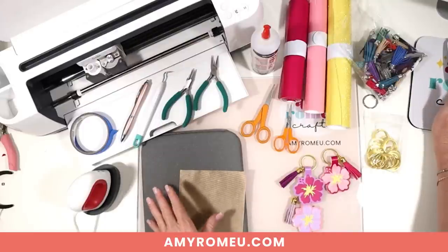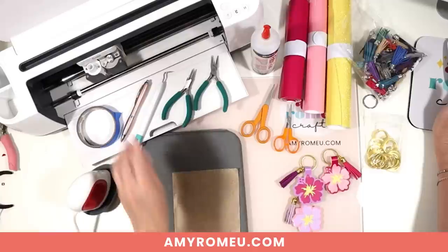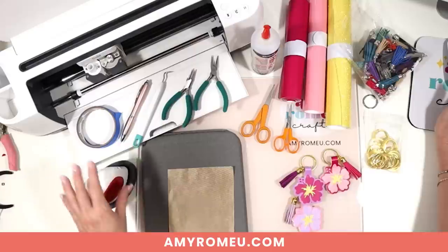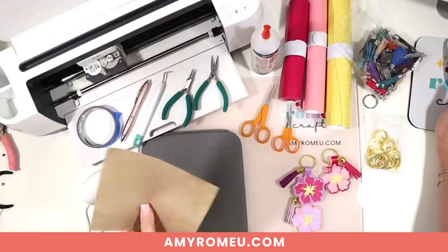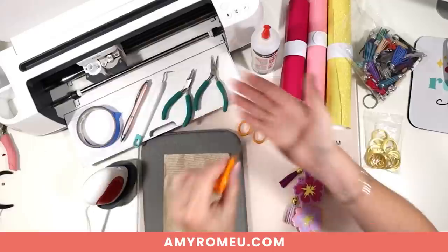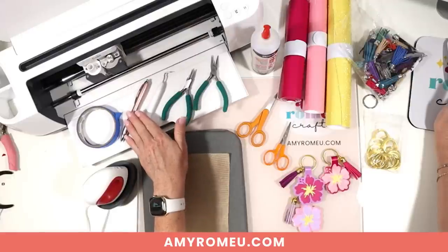If you're using the Cricut Joy, just use the little green mat that comes with it to cut the faux leather — it will be just fine. I'll use blue painter's tape to help stick the faux leather nicely down to the cutting mat. To press the heat transfer vinyl onto the faux leather, I'll use my EasyPress Mini set on the low setting, but you could also use a traditional EasyPress set to about 265 degrees. I'll also use a pressing pad and a little Teflon sheet trimmed down to size as a cover sheet — you could also use butcher paper or parchment paper. Other tools include small crafting scissors, curved scissors for trimming fuzzies off the back of the faux leather, and a weeding tool of your choice.